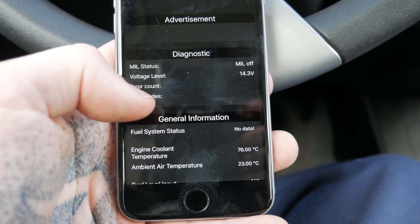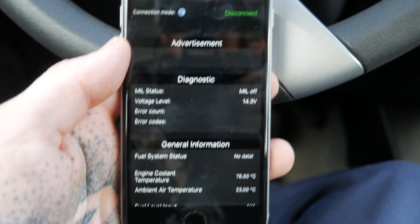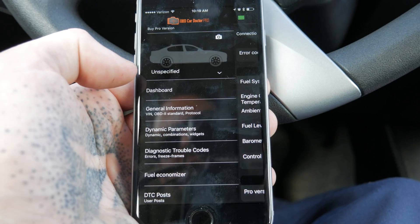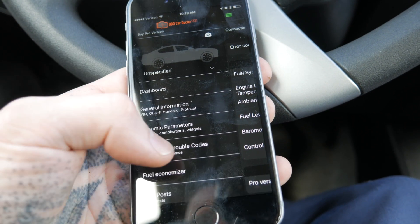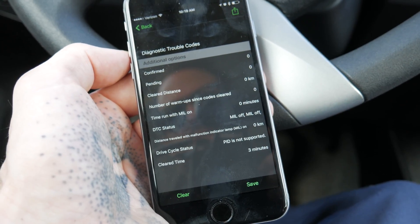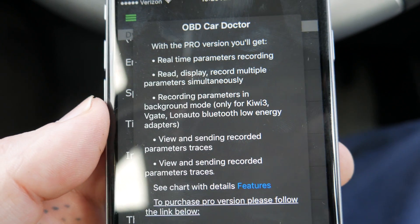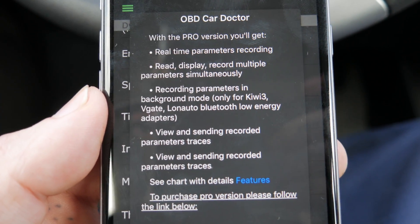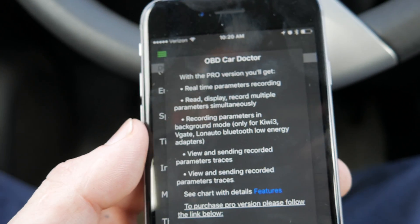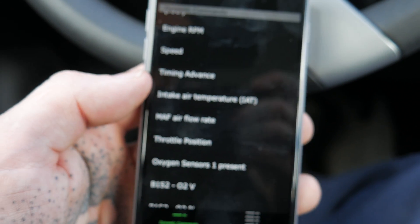Now I'm using my Apple iPhone 6S to connect to this tool. Even though this is the same OBD Car Doctor application, it seems a little bit better on the iPhone. Connecting was pretty much a non-issue. I can pull up my trouble codes — there are no codes currently because I cleared them with the Android tool, so that's pretty straightforward. If I want to display multiple parameters, multiple PIDs at the same time, I have to buy the advanced version.